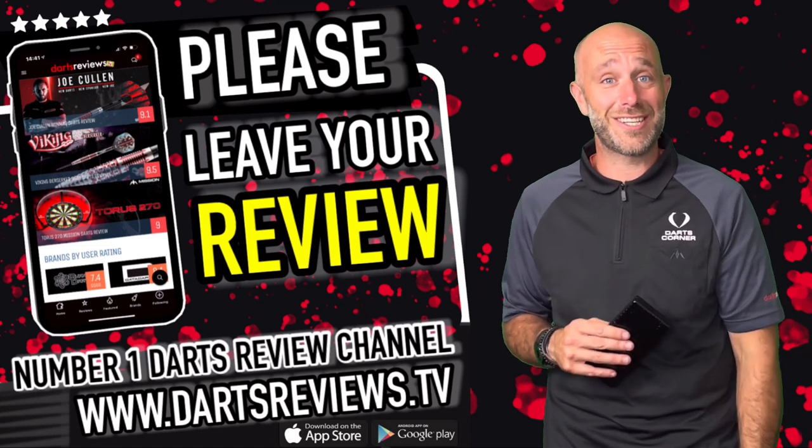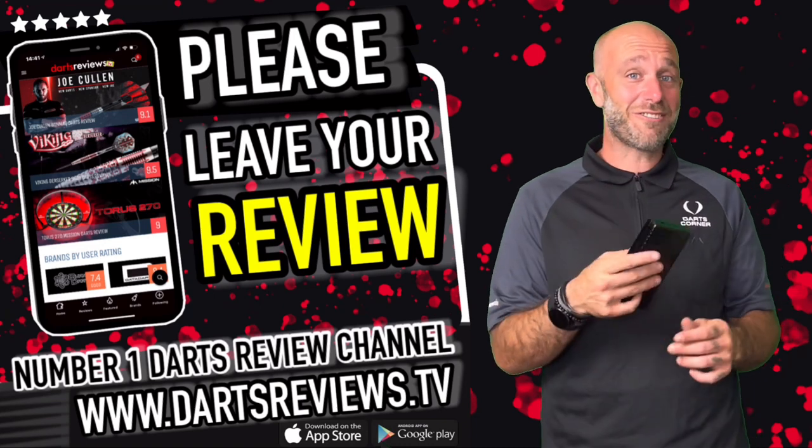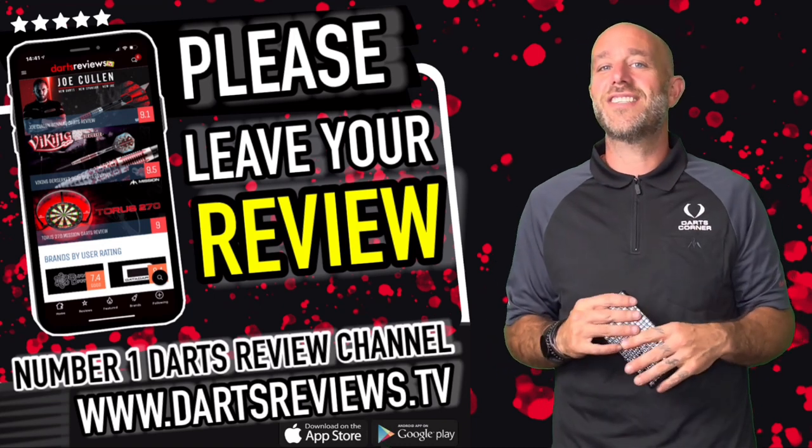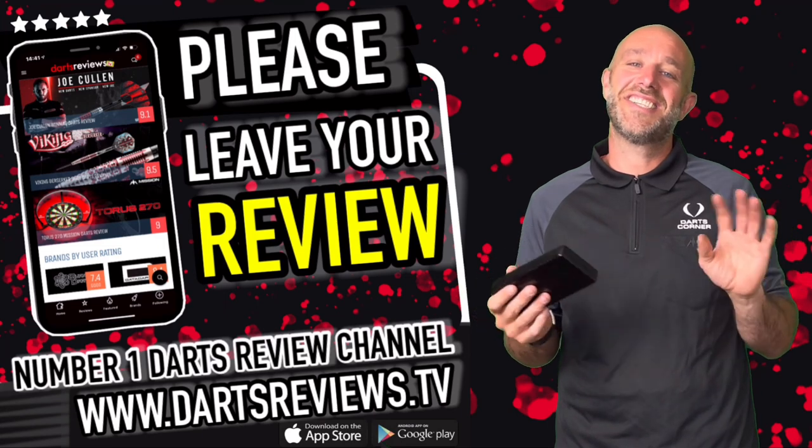Download the app first, then turn your notifications on, then subscribe to the channel, then leave some comments, some likes, and some love. Let's see you all again soon — cheers guys, bye!